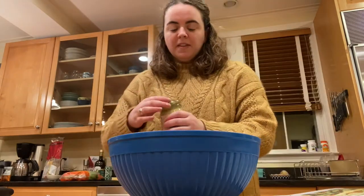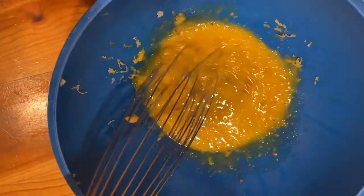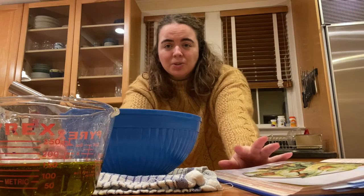Next up, we're adding a teaspoon of Dijon mustard. Now we're at the step where we whisk. Thank you to Molly because she put a little tip about putting a damp kitchen towel under your bowl so that it doesn't move around while you're whisking. I'm just going to use my other hand to hold the bowl and hope for the best. The next step is to pour oil in while you continue whisking. I don't have vegetable oil, so I'm going to have to use olive oil instead, unfortunately. I hope that still works — I guess we're going to find out.